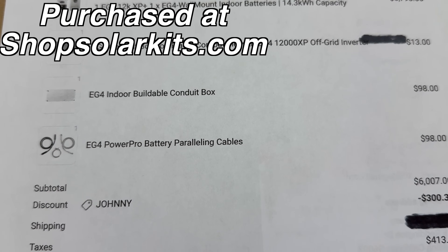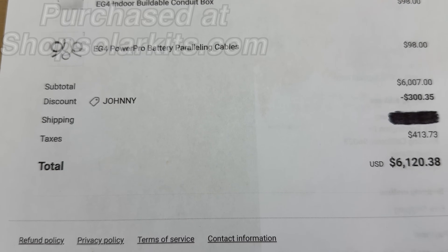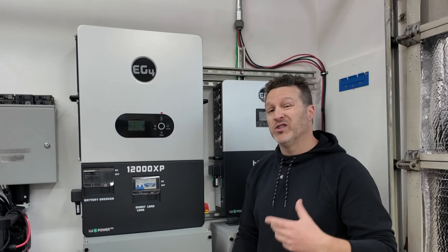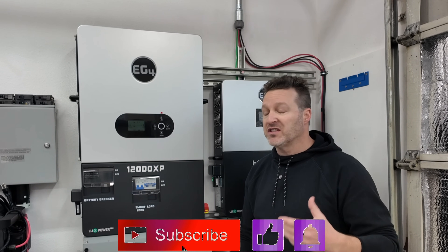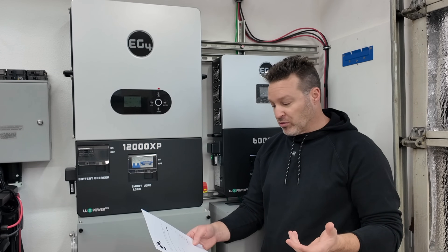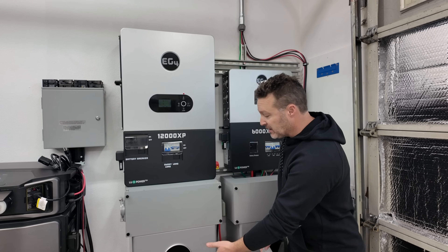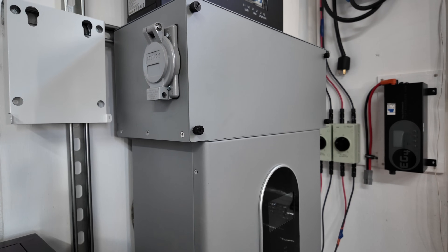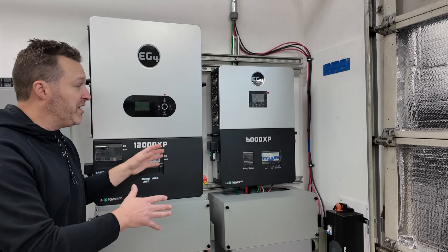If you take a look at the EG4 and also the battery, this was almost six thousand dollars alone. I did have to get a conduit top plate for the 12000XP, along with a buildable conduit box, some parallel cables, and applying my own discount. Looking at the total, this comes out to $6,120 — just for the setup with the XP, the box, one battery, parallel cables, and top plate.